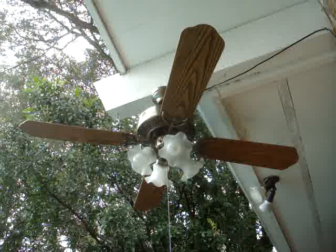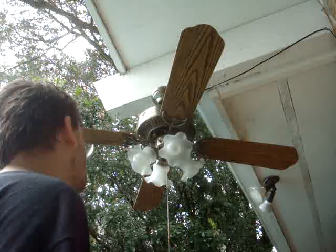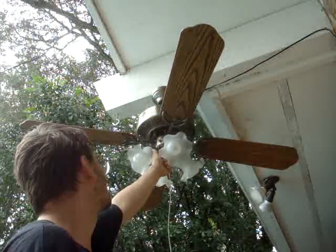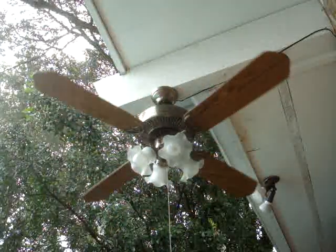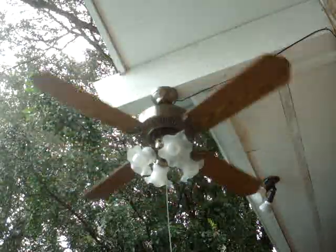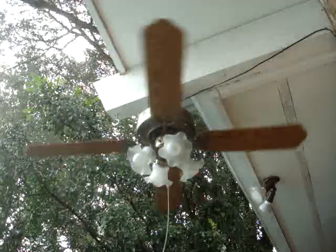It wasn't the right one. Fortunately I had one that works for this application. Anyway, look at that — I like it. And then the fan — that's high. You can see it wobbles quite a bit.